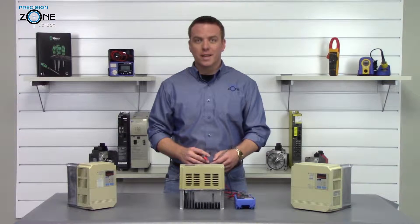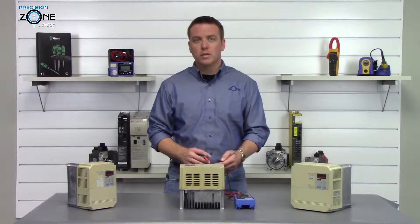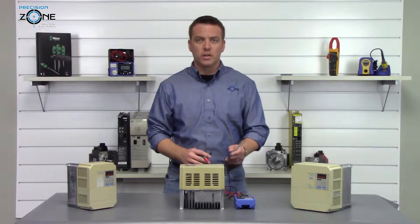The next check we're going to perform is a phase-to-ground check. We're going to place our digital multimeter in the resistance function and check each phase to make sure that it's not grounded.